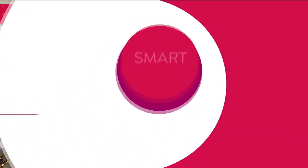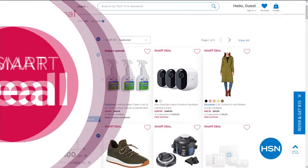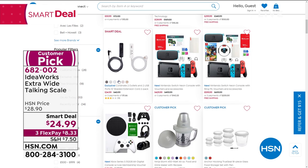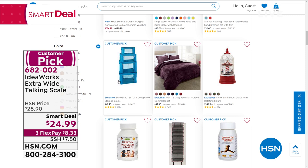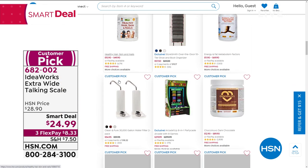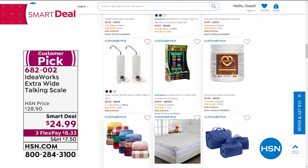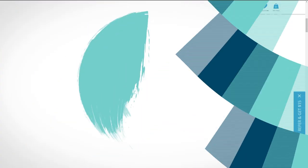Head over to HSN.com — the website is great and easy to navigate. All the smart deals are in the same place. If you're looking for those values that won't last, just go to the search bar, type in 'smart deal,' and you'll see all of them right in front of you.